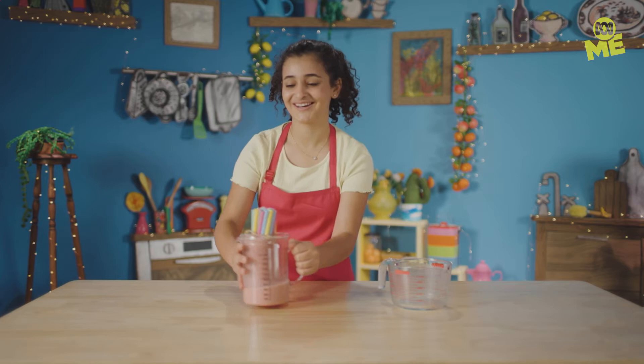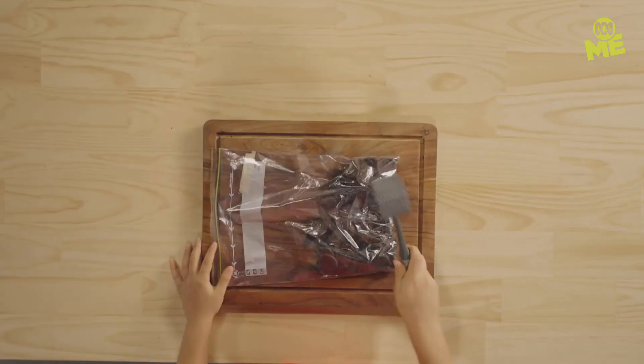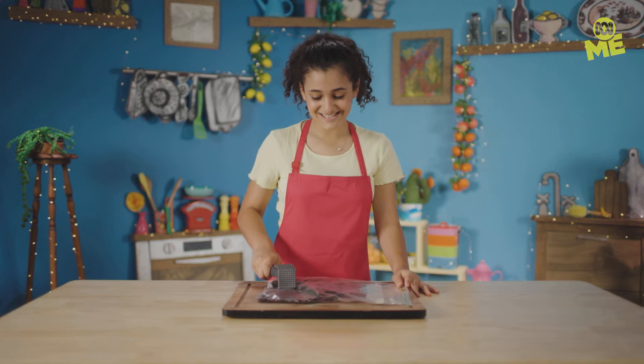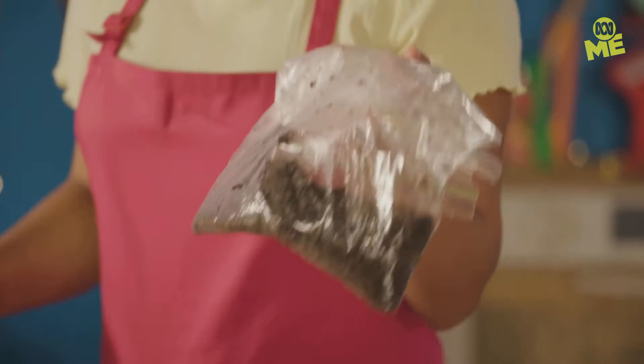Chuck the chocolate biggies into a bag. Now time to smash — please don't smash your hands. We want this to have dirt consistency. Tasty, tasty dirt. This looks pretty dirty to me. Let's go see if the worms have worked.